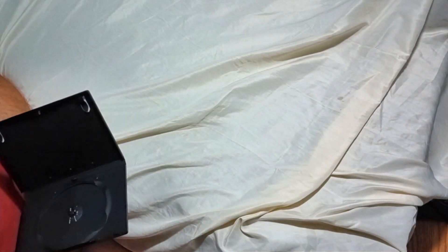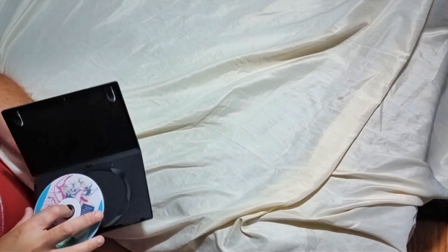Just a standard DVD. No reversible cover art.